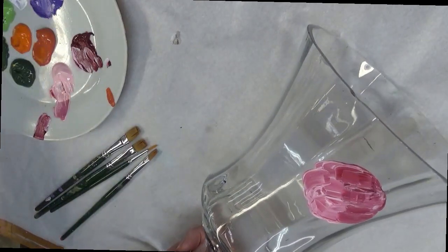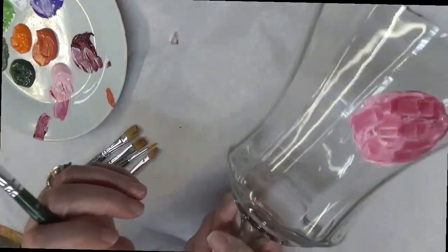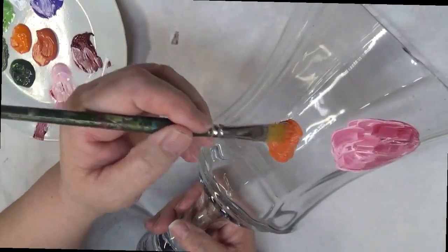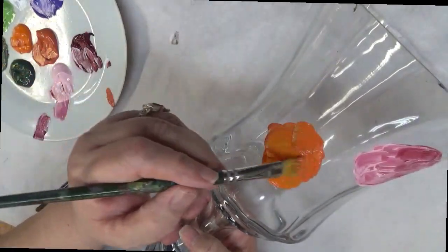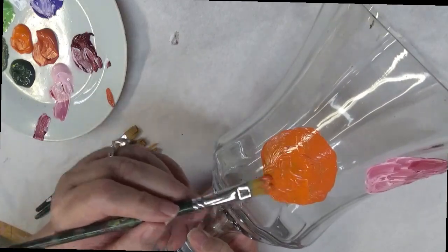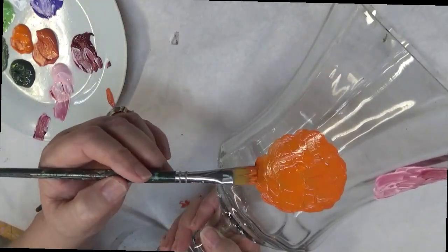Then I'm going to take another brush and go into the orange paint, curving around here. I do clean my glassware before I paint on it; however, with this glassware I'm repainting over it for the purpose of the video. If you are going to be doing glass painting, please make sure you clean it with soap and water and then go over it with rubbing alcohol before painting, just to make sure the paint adheres properly.